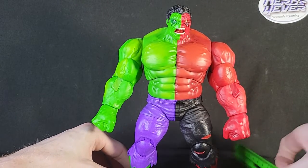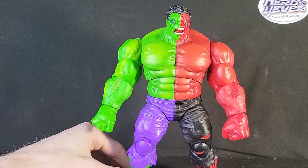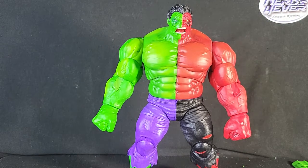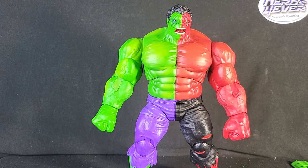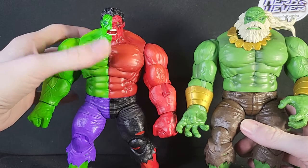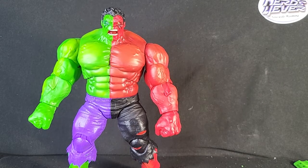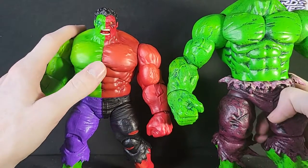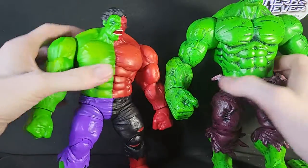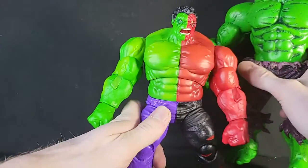Now let's take a look at how big this guy is. He stands at about 8 inches tall, about 20 to 21 centimeters. Compared to the Maestro Hulk, he stands about the same size as Maestro — I believe it's kind of the same mold on the figures. And then with the Diamond Select Incredible Hulk, he gets dwarfed — you can't even see his head in the picture. Highly recommend the Diamond Select Incredible Hulk.